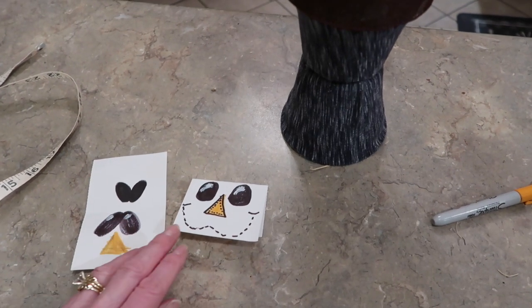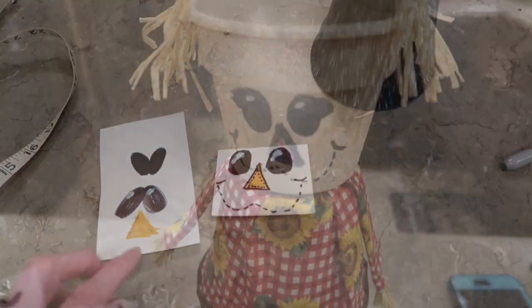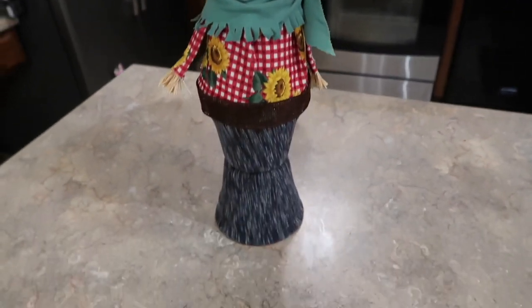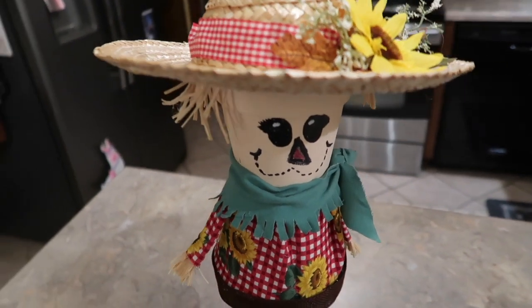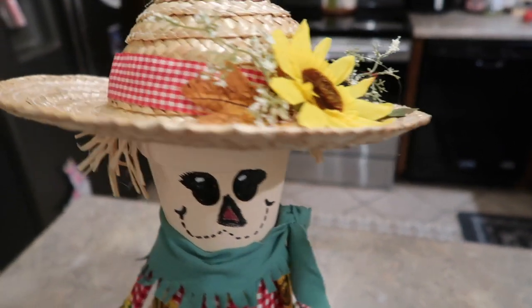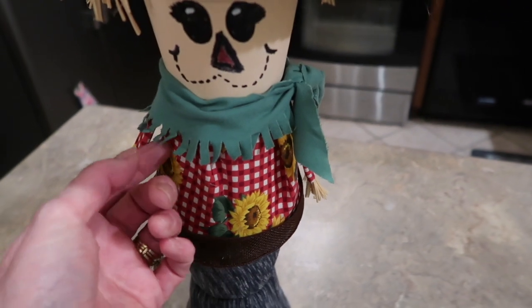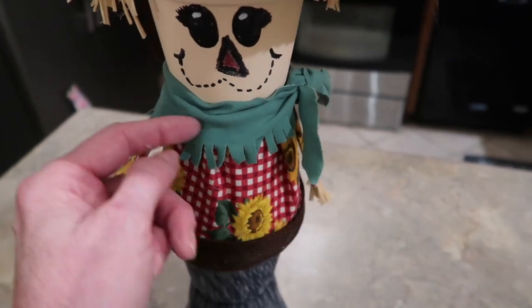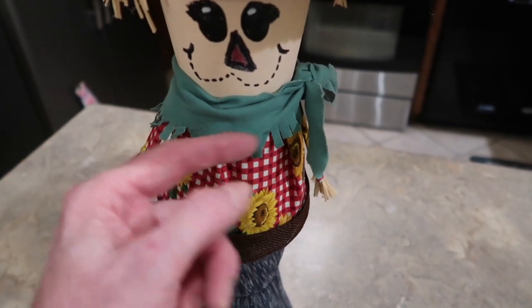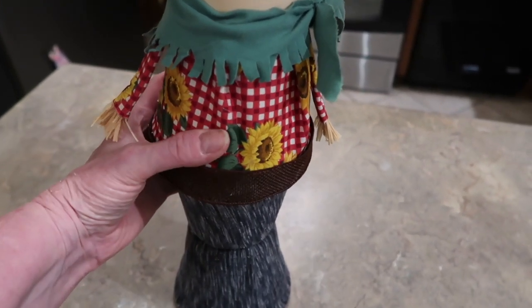Before putting the face on, I did a couple of practice eyes, nose, and mouth on a separate surface just to get a feel for what I'm doing — because once you put the permanent marker on there, there's no going back. I got my face drawn on and I'm pretty happy with it! Here is my full body scarecrow. A couple of notes: I would have made his hair a little longer — it's cute as is, but longer hair would be even cuter. I also had to play around with his little scarf to get it long enough for a knot without it being so wide that it covered his arm.